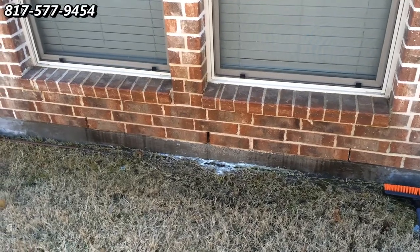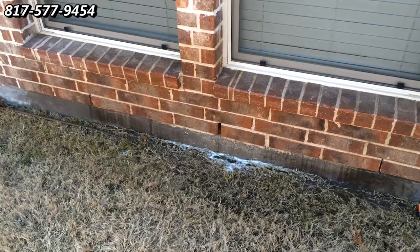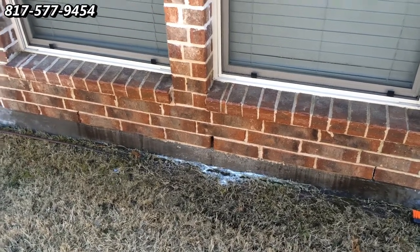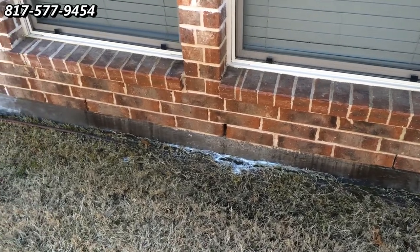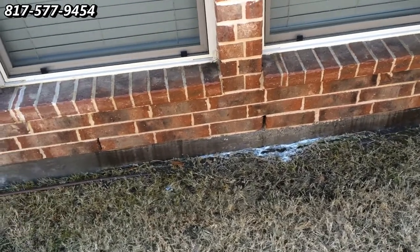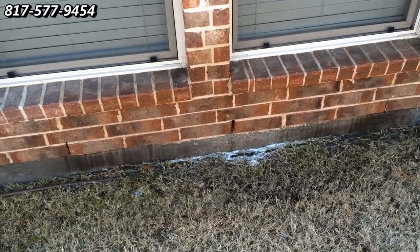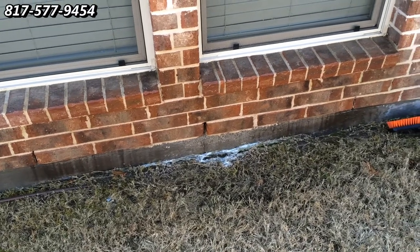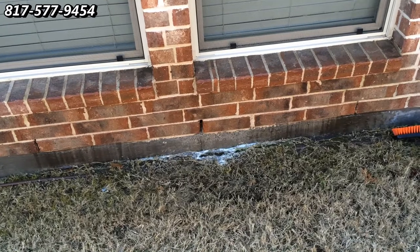Here we are, completed with the job. We usually promise people that we'll get 90% to 95% of the rust stains out, and you can see we did a real good job here. This is Wayne with Specialized Maintenance — today we're doing rust stain removal. If you have any questions, give me a call. We serve the Dallas Fort Worth Metroplex. Thanks and have a great day.